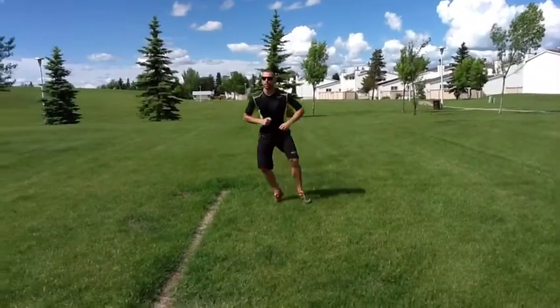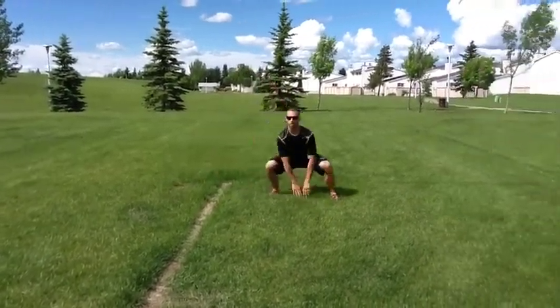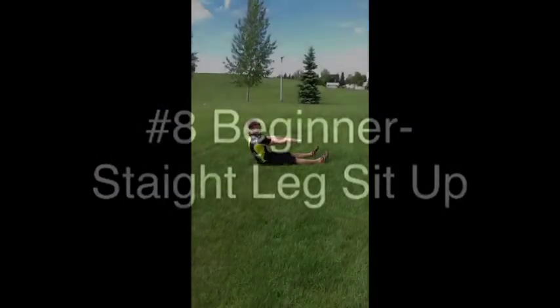Intermediate Number 7: Sumo Squat Shuffle. Make sure you keep your chest up and your butt down.